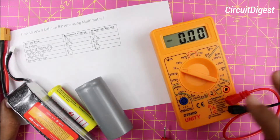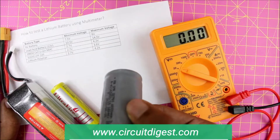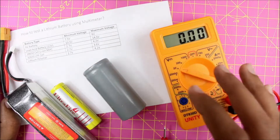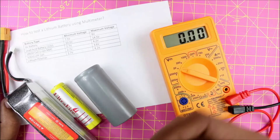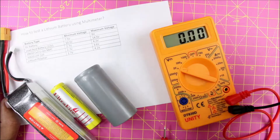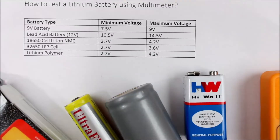Hi, this is Ashwint from Circuit Digest, and in this video I'll show you how you can use a multimeter to check if your battery is in a working state or not. Before we get started, let me make it very clear that this video is not going to show you how to measure the capacity of batteries using a multimeter — it's just going to show you how to measure the voltage of a battery and determine if the cell is in a working state or not.